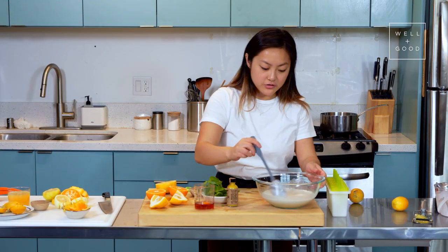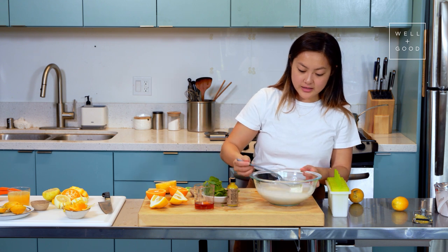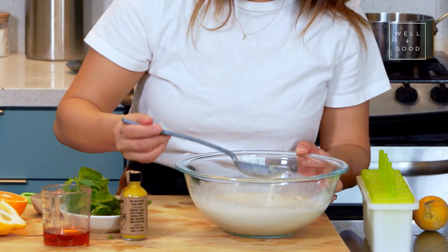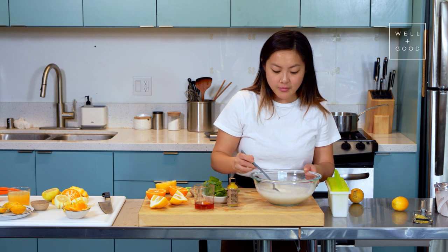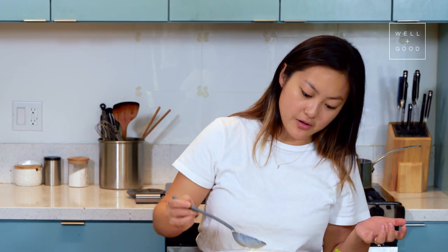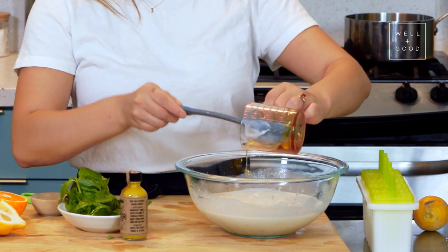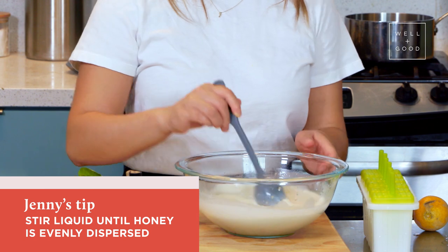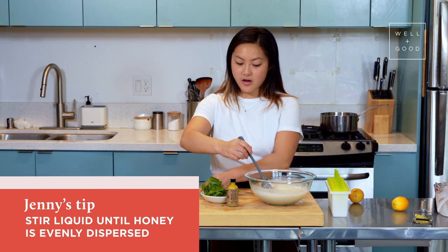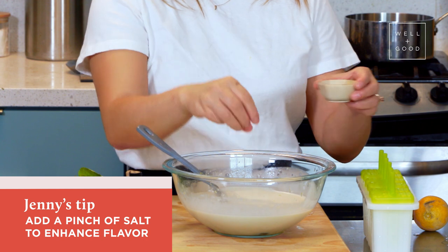Once you've added in all your juice — and again, you can adjust it depending on how you want it to taste — you still want this overall mixture to be somewhat viscous. You don't want it to be too watery. I like a creamier popsicle. It should still be mostly coconut milk as the base, but flavored with your citrus juice. I'm also going to add my honey in here. You can adjust this depending on how sweet you want it to be. The honey is going to clump up a little bit, so you'll just have to smooth it out — just keep stirring and it'll slowly loosen up. As with all of our baked goods and sweet goods, we always add a little bit of salt to help accentuate the sweetness.